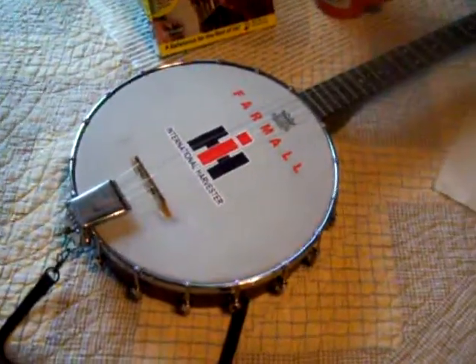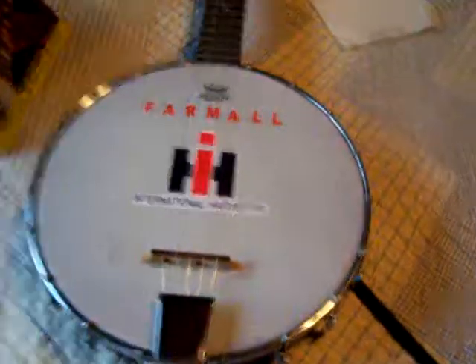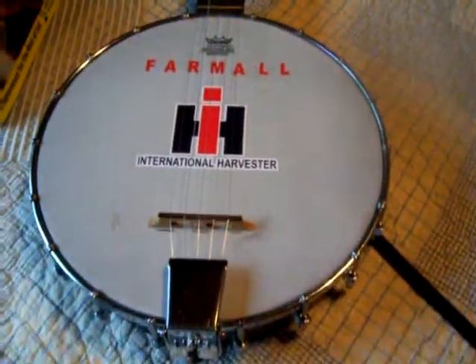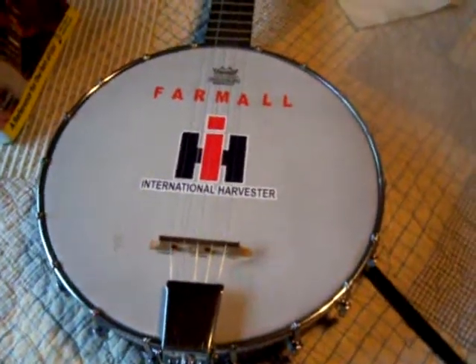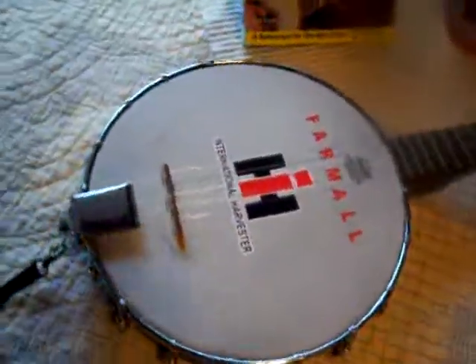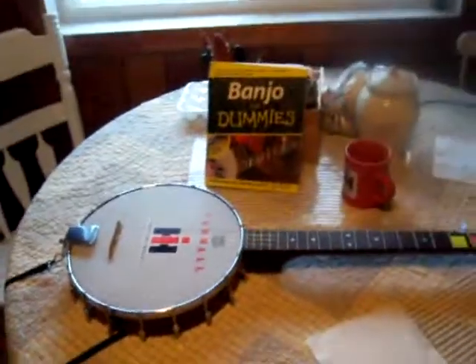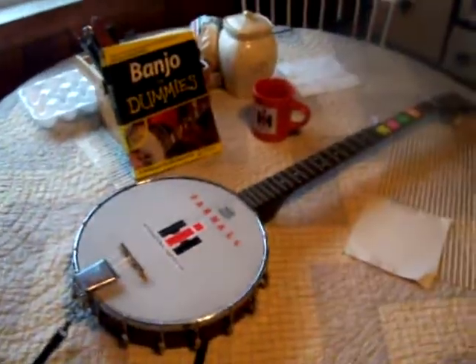So that's the deal, guys — I thought you'd get a kick out of that. I'm going to go outside and shovel that little bit of snow we got, and then I'm going to come back inside and spend my birthday fiddling around with my banjo. Alright guys, I appreciate you watching. Hope you all have a great day.